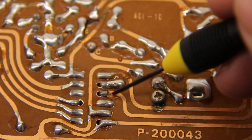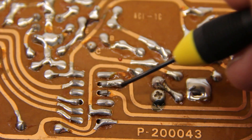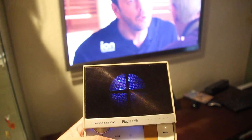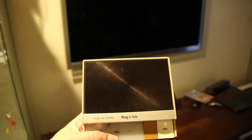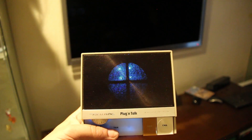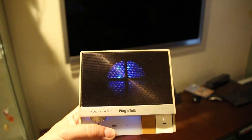Next I'll show you it working with my TV. Turn TV off. OK. Turn TV on. OK.